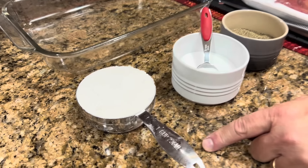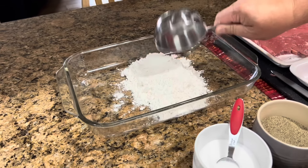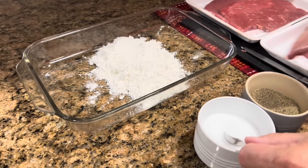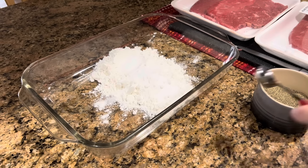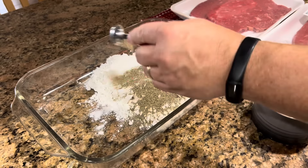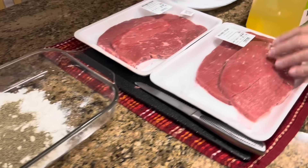We're going to start by using one cup of all-purpose flour. We'll put that in some kind of pan that we can use to dredge — I did pack it in there as you can see. To that we're going to add two teaspoons of salt. I know that sounds like a lot, but that's not all going on our steak — a lot of it will stay in the flour. And we're going to use one teaspoon of black pepper.